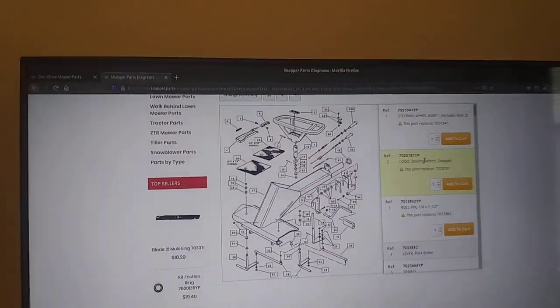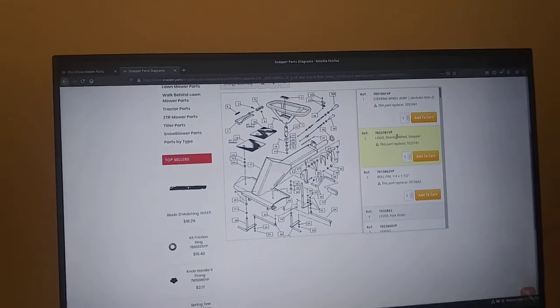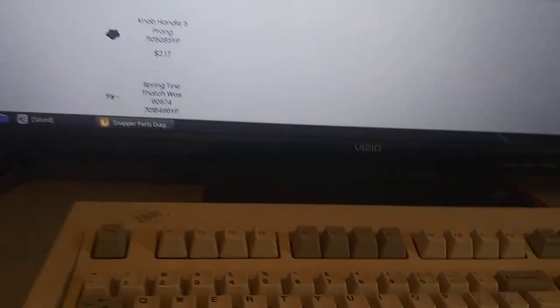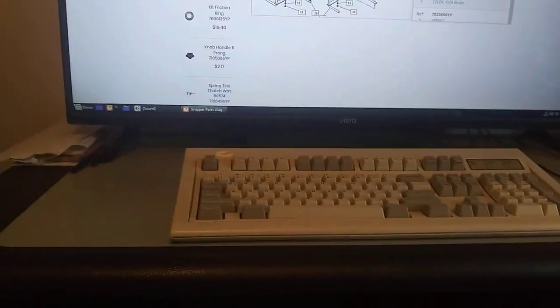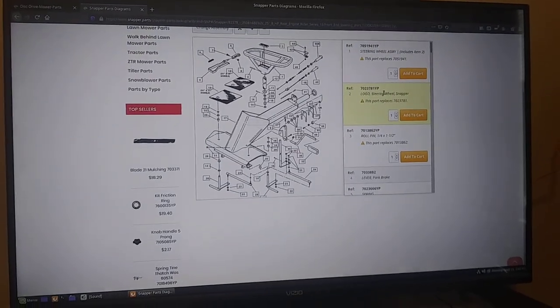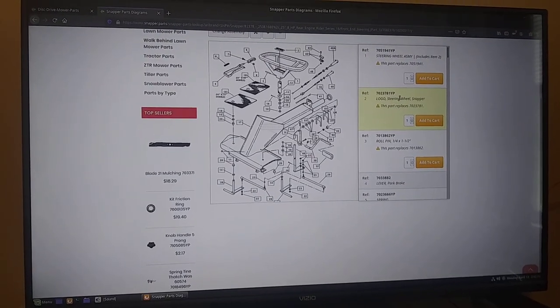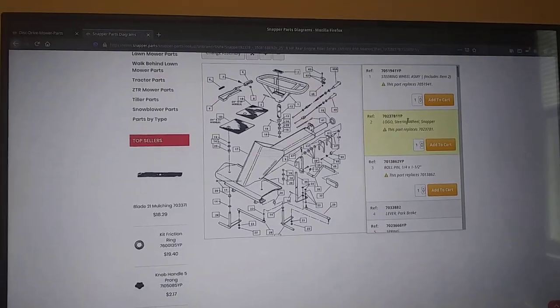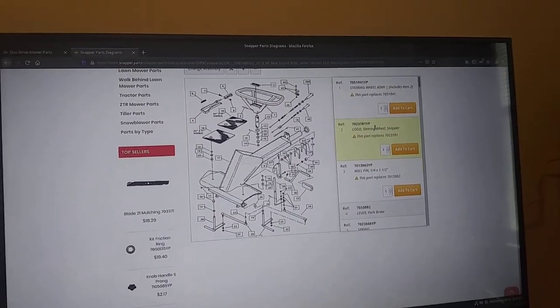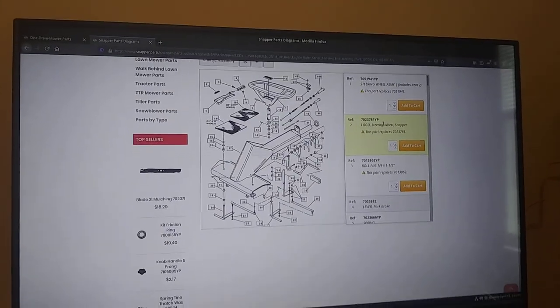Thanks for watching and more to come later. Let me show you my computer setup — that is a 43-inch smart TV, old laptop which is under there, Model M keyboard. TVs make great computer monitors — you can see it from a mile away. I love this setup, so just a little hint if you want to go with something like this, it is an awesome setup. Thanks for watching, more to come later.